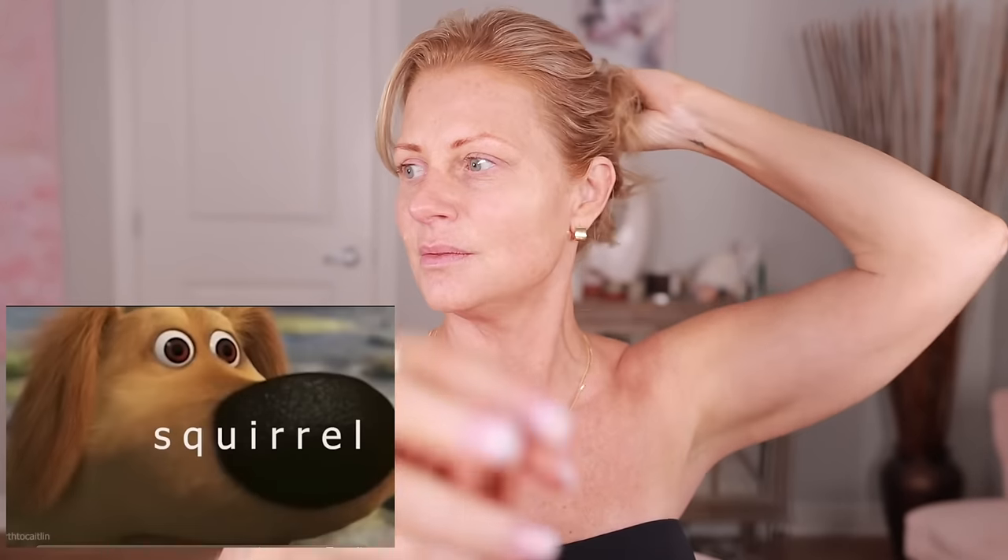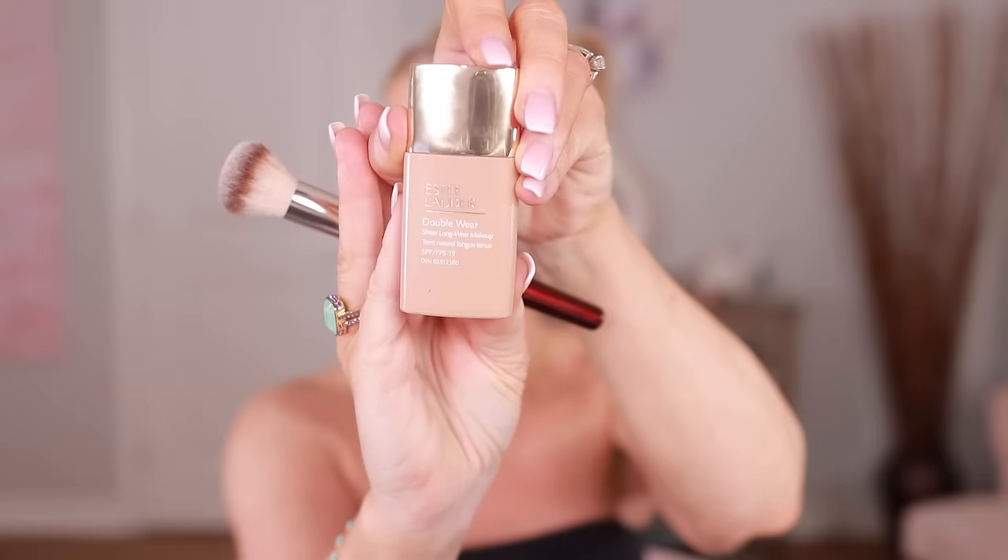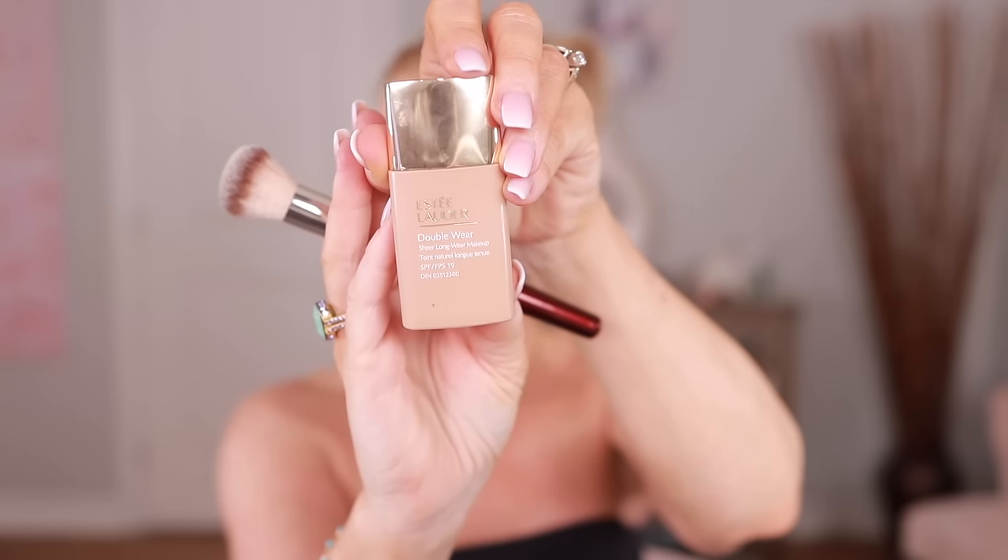I look like a mess and I have an online makeup consultation coming up very soon. I think I got foundation in my hair. Is this going to match? I have an online consultation coming up very soon and I thought I'd film it with you. I did purchase the Estee Lauder Double Wear Sheer Longwear Makeup. Has anyone used this before?